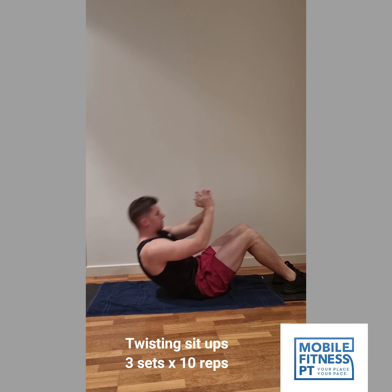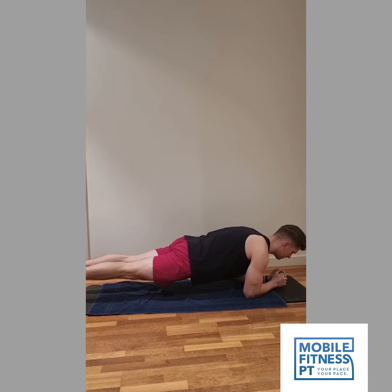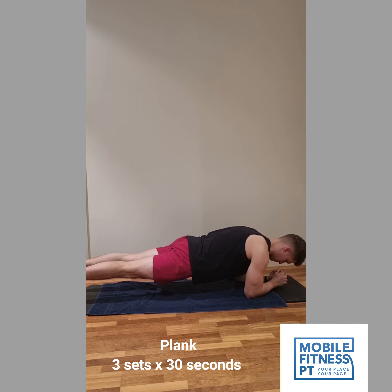That way we've hit the top of your stomach with the crunches, the bottom of your stomach with leg raises, and the side of your stomach. Then we're going on to a plank — just hold it for 30 seconds to start off with if you can, or as long as you can. This is an all-round great exercise for your core.